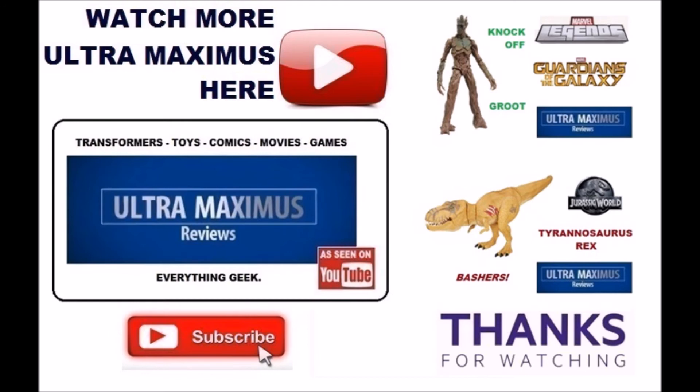Don't forget to subscribe and share, and as always look for more videos in the future. Thank you.